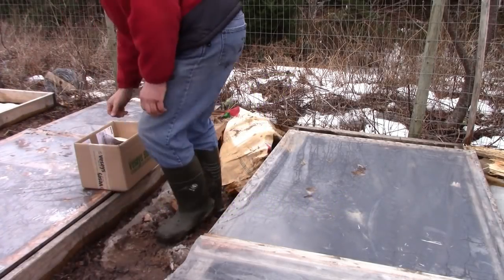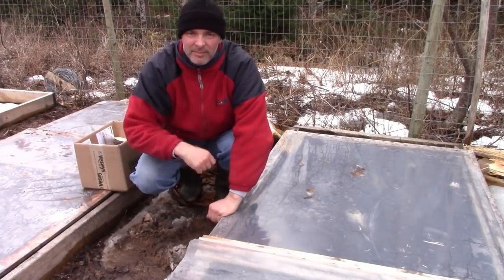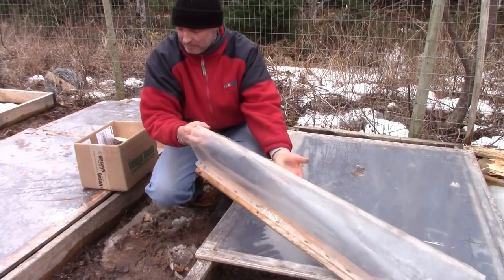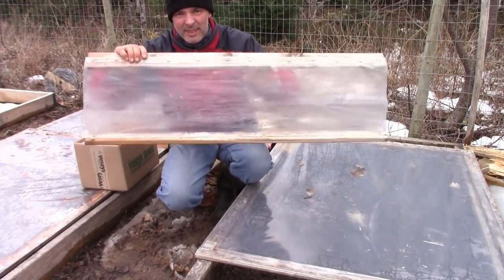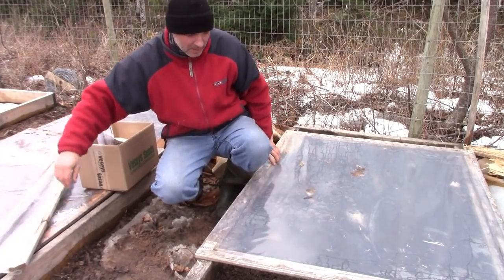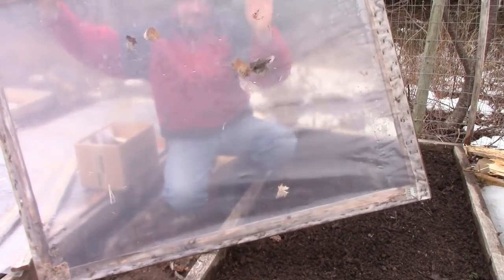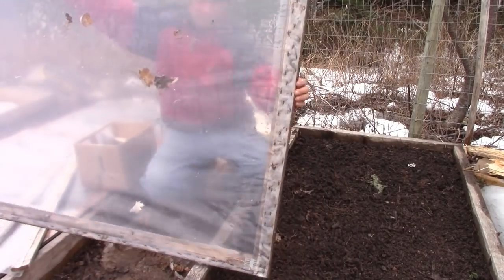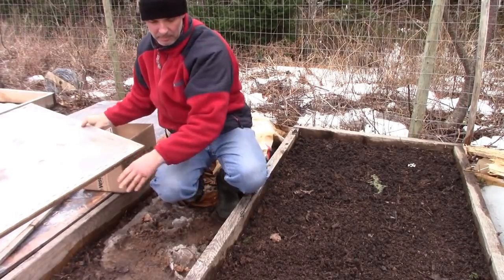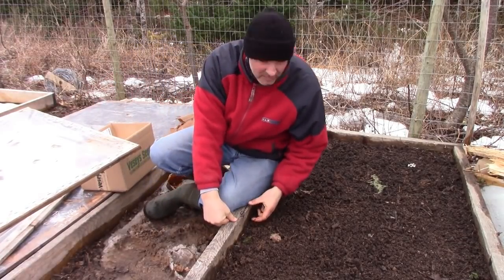Hey, it's Greg here with MaritimeGardening.com. I got some soil workable in one of my gardens and as you can see I've created a sort of microclimate over this bed. I just did a podcast talking about these techniques and these really basic cheap implements that you can use — plastic squares and various ways to use this 6mm poly, the kind of plastic I'm using here. They'll last multiple years and are fairly easy to store, and you can use these to create little microclimates over your garden beds to get especially tough things going.